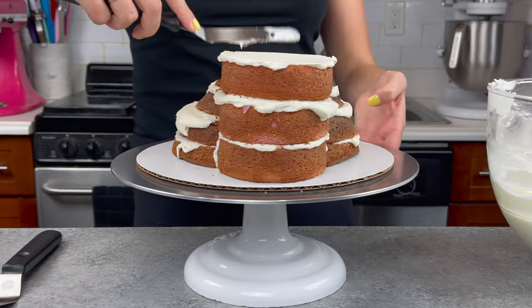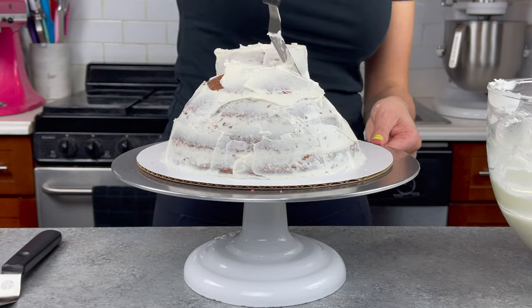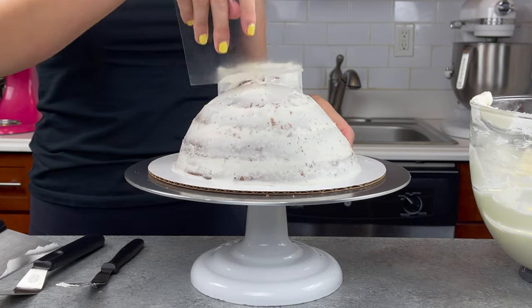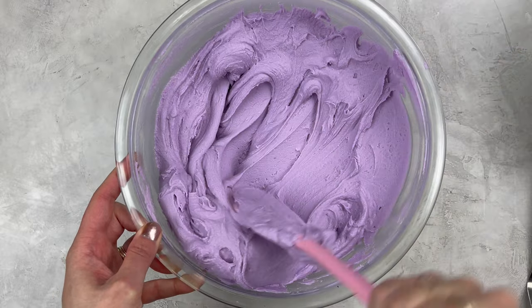Once my 4-inch cake layers were stacked, I frosted the entire cake in a crumb coat, which really is just a thin layer of buttercream that goes all around the cake to lock in any of those pesky little crumbs. Once my crumb coat was nice and smooth, I used an acetate sheet to get it really super smooth, then popped the cake into the freezer for about 10 minutes until the frosting was firm to the touch.